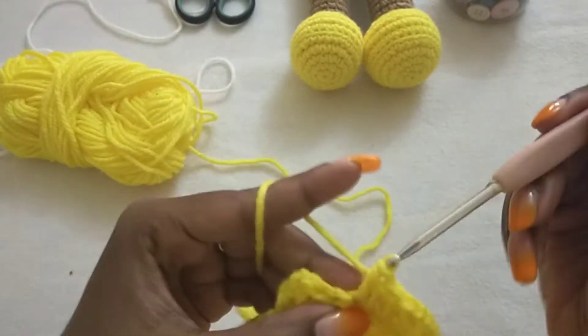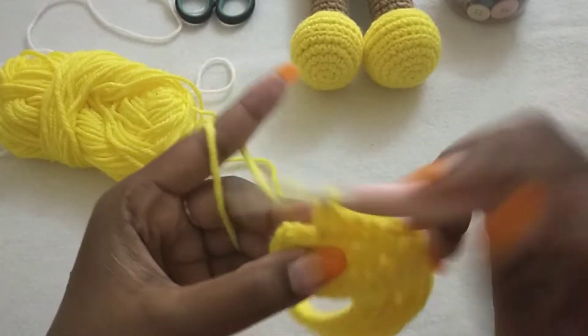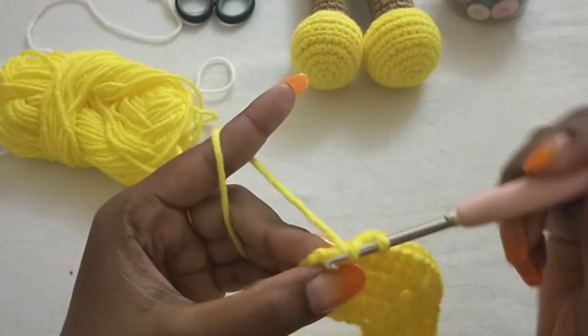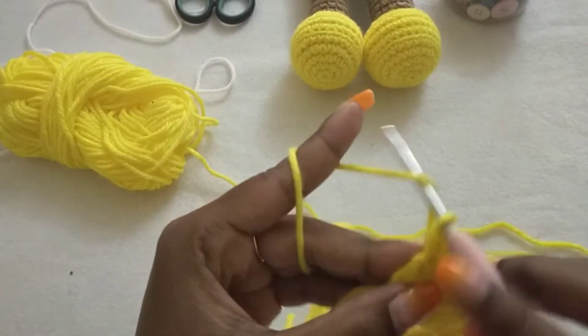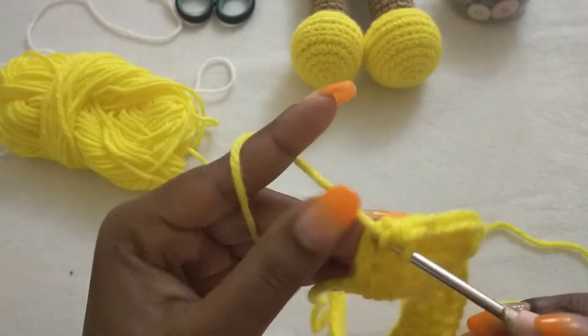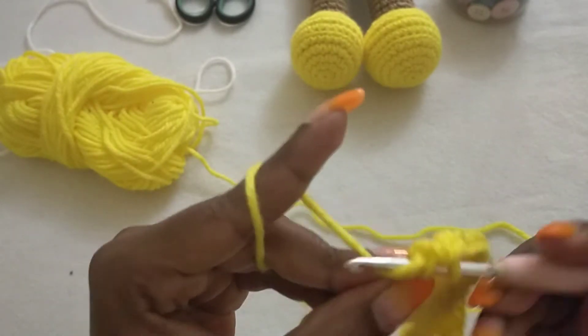Half double crochet to the end: one, two, three, four, six, seven. Then one more in the chain-two space at the end.